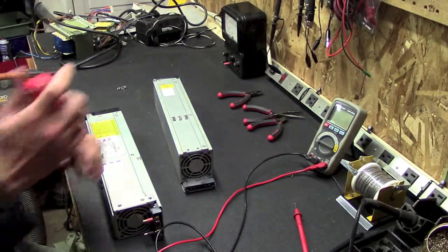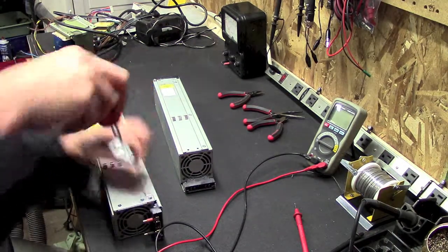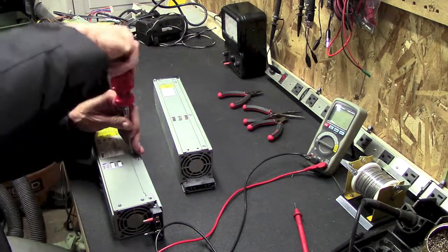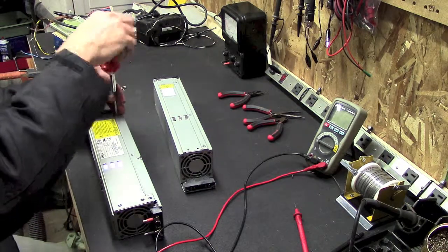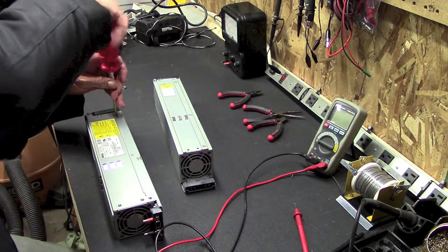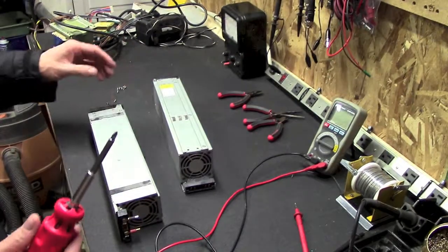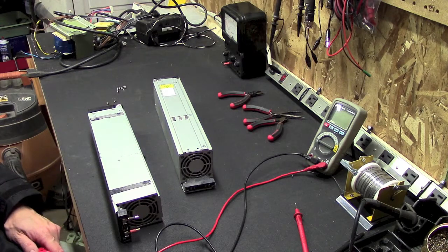So I'm going to crack this open and see what's involved with getting my DC ground isolated. Usually you have to isolate the ground plane of the circuit boards inside from the case. I'll get this all cracked open and take a look inside and see what we can see.